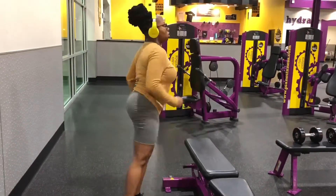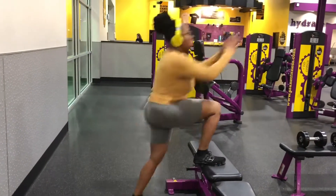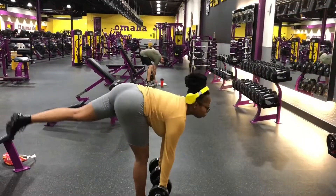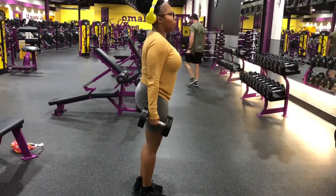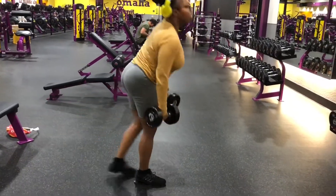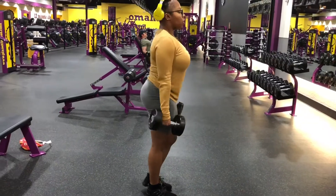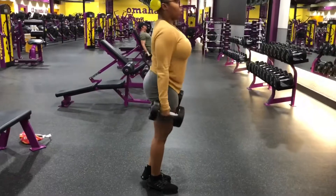This right here is some glute activation. I did some glute activating throughout my workout; however, I will post a video of full glute activating exercises as well. These are some isolations for each side, because I know one side feels more plump than the other, so I'm trying to isolate them so I can have an even booty.